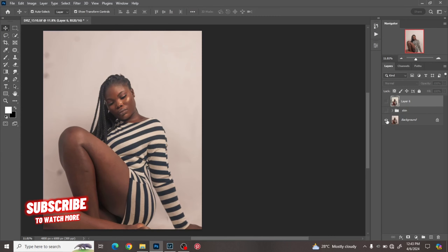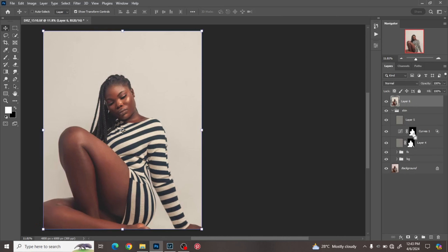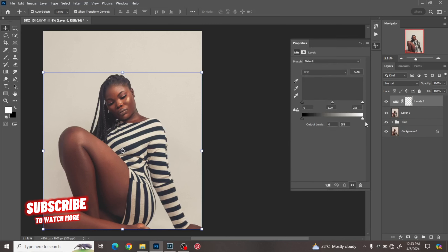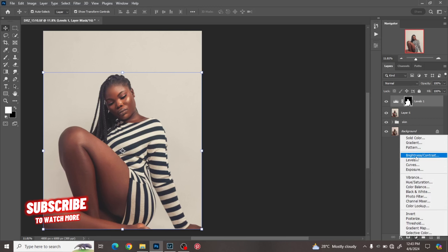So we have before and after — color grading done. One last thing I like to do is separate my subject from the background. I'll make a selection of the subject and use it to create a Levels adjustment layer. On that Levels adjustment I brighten up the mid-tones and work on the shadows to give the image a sort of detail and brightness separation.